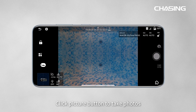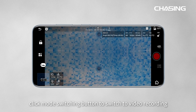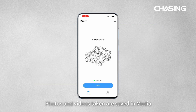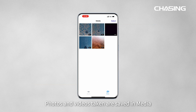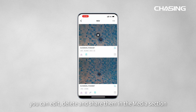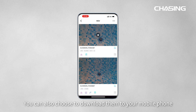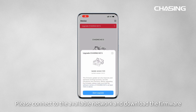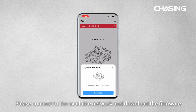In the app, click the picture button to take photos, or click the mode switching button to switch to video recording. Photos and videos taken are saved in Media — you can edit, delete, and share them there. You can also choose to download them to your mobile phone.